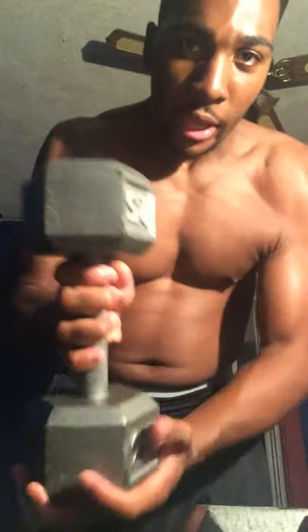I'll show you one of my favorite workouts for the shoulder. It's called the upright rows. We're going to use light weights — 25-pound dumbbells. As you can see, 25 pounds, nothing too heavy, because we have to do this right.